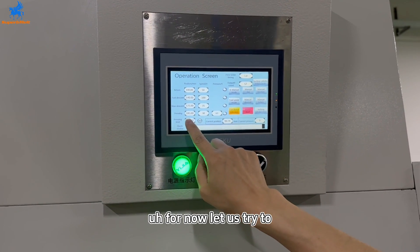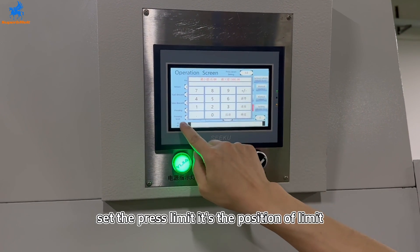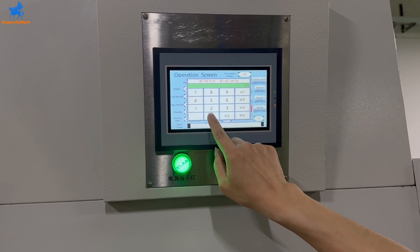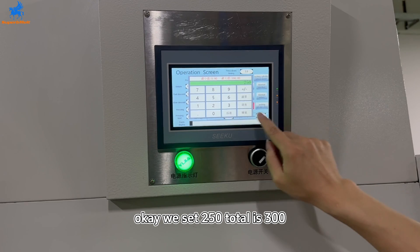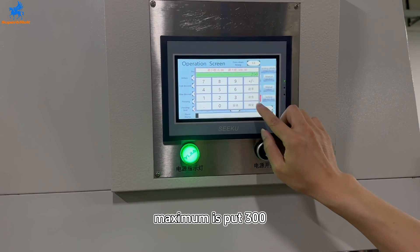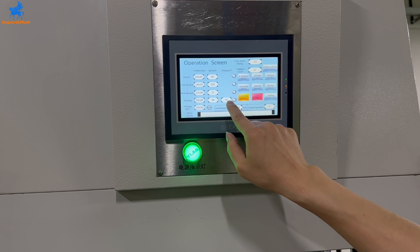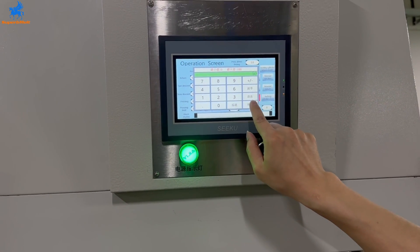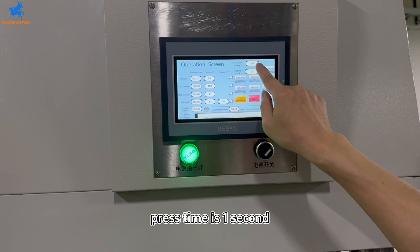Let us try to set the press limit — it's the position limit. We set it to 250; the total maximum is 300. Pressure is 6 times. We can set the 5th turn. Press time is 1 second.